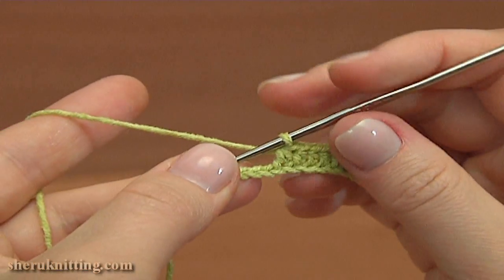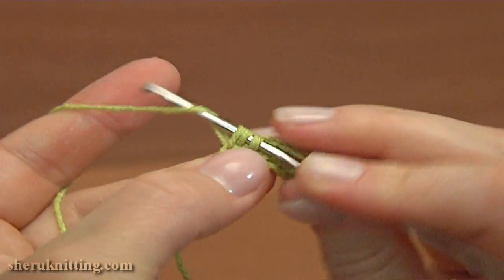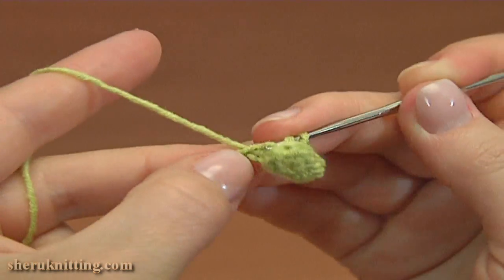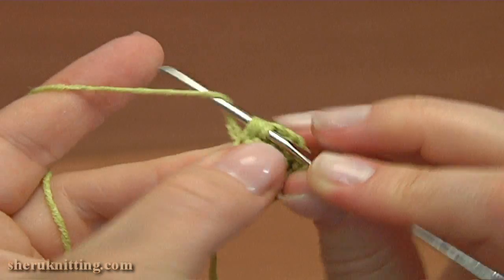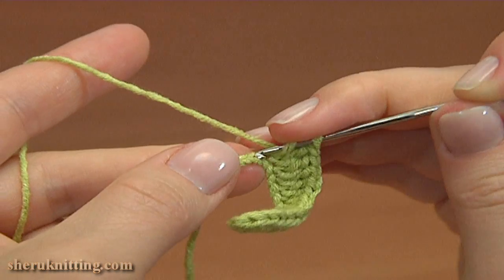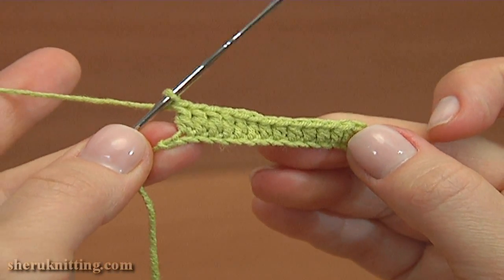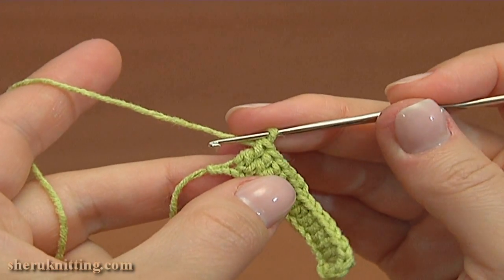Now double crochet into each of the next 6 chain stitches: 1, 2, 3, 4, 5, and 6. Then double crochet into each of the next 6 chain stitches again: 1, 2, 3, 4, 5, and 6. Into the last chain stitch of the foundation, make 7 double crochet stitches.